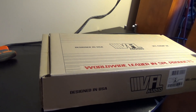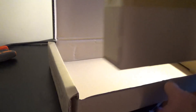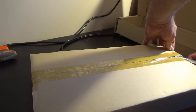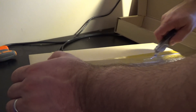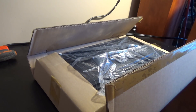Alright, let's dig right in. We open one box, we get another box. Using a box cutter here — they really don't want to make it easy on me today. There we are. Let's get this other box out of the way — too many boxes.